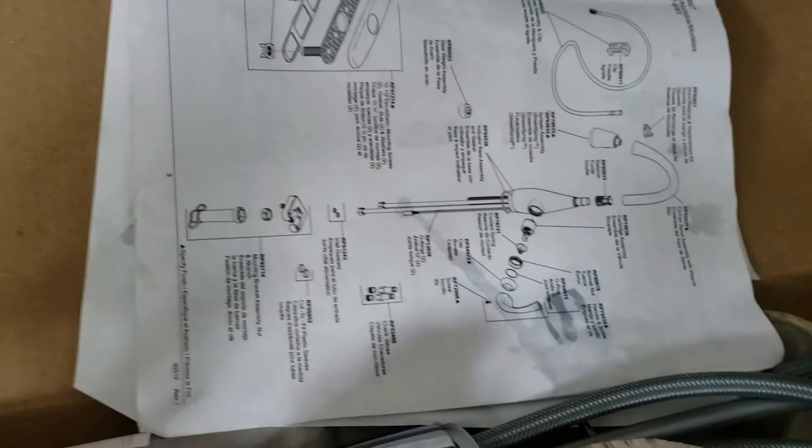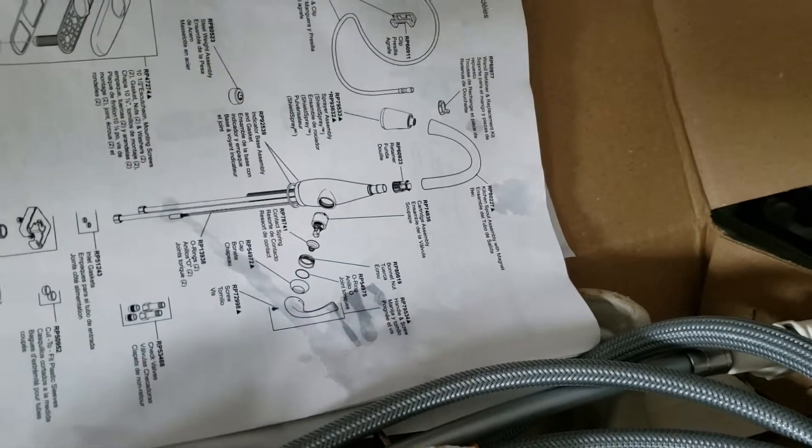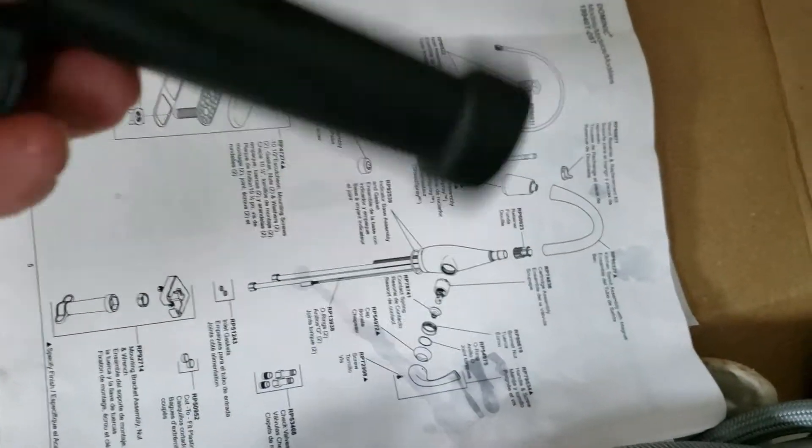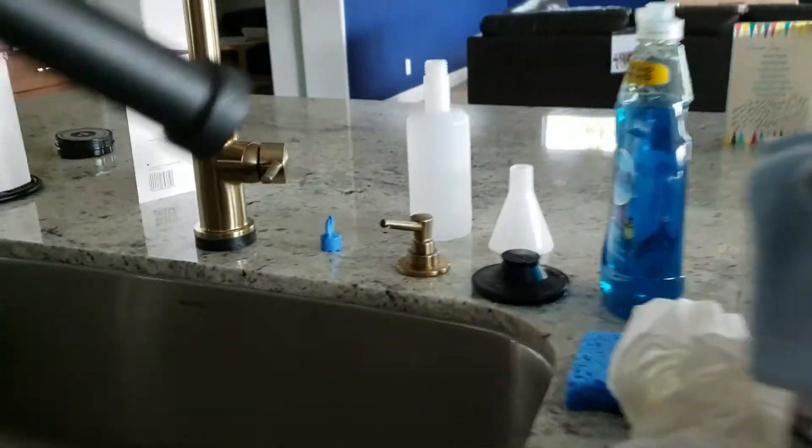We're just going to keep everything in this box. If you don't know what's what, just call me and send me a picture and I'll tell you what it goes to. That's for mounting a new faucet and for uninstalling a faucet. We'll set that over here on the counter next to the soap dispenser.